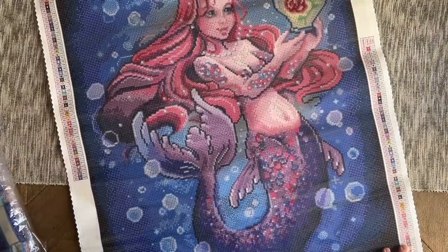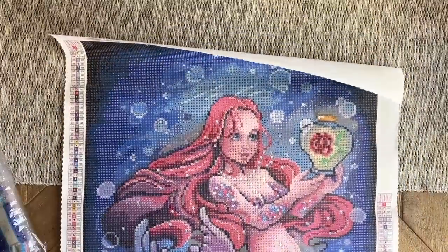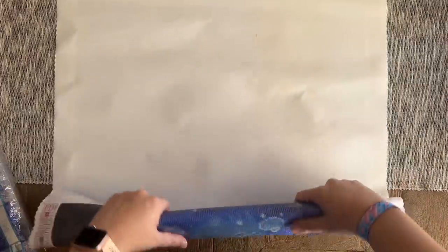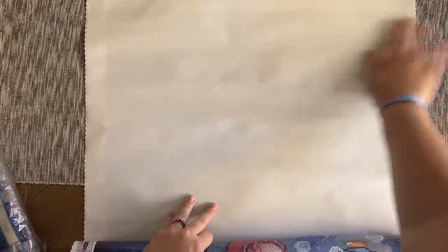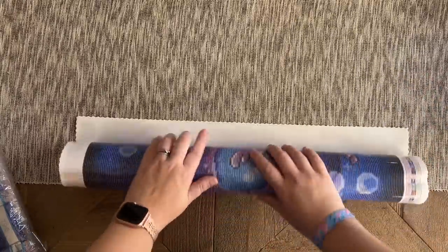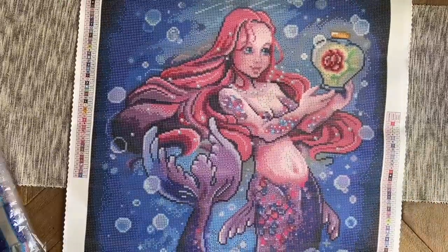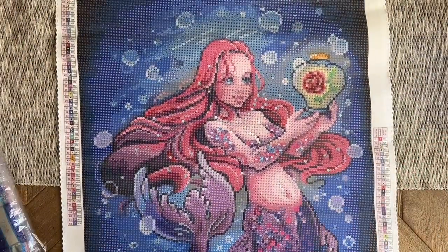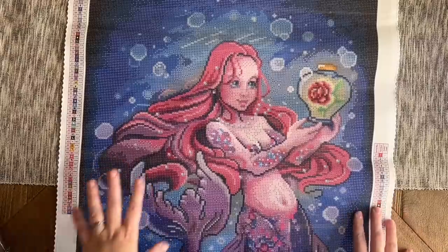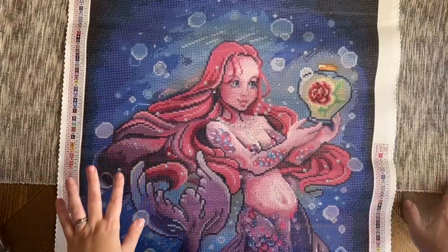Let me take you on a tour of the canvas. If your canvas is wanting to stay folded, Diamond Art Club canvases have a self-flattening feature and will lay flat over time. If you're impatient like me, you can flip it the opposite direction and roll it backwards. Since Diamond Art Club uses poured glue on their canvases, rolling it backwards is safe to do. If you're working with a canvas from another company that is not poured glue, don't roll it backwards — you will really ruin your glue.